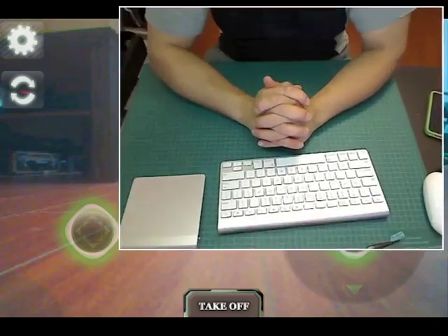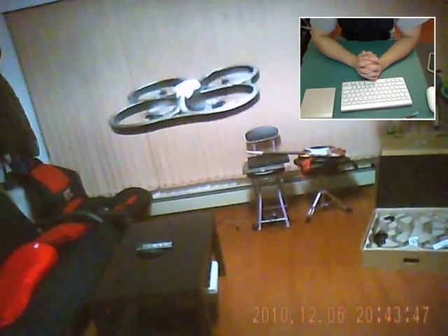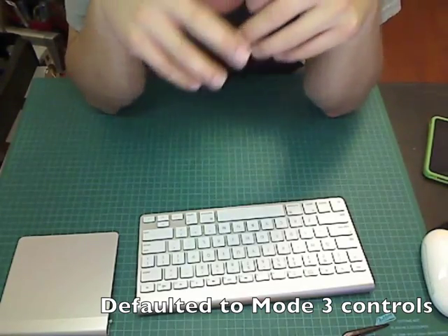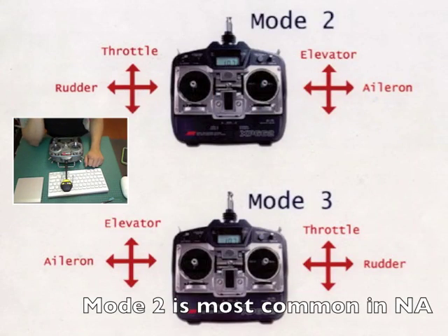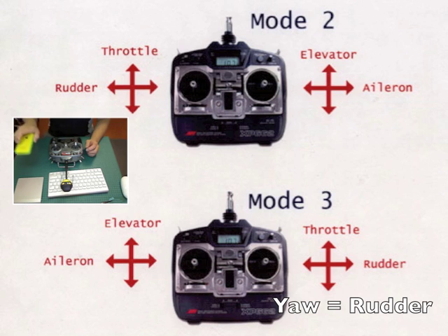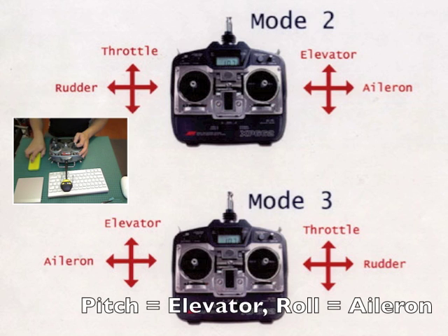You control the device with an iPhone or iPad using accelerometers or visual joysticks on the screen. Coming from an RC helicopter background, I can tell you the device operates in mode 3 in terms of controls. Most people who fly in North America use a mode 2 transmitter, where throttle and yaw are on the left — throttle controls the height and yaw controls the nose — and pitch and roll are on the right, moving forward, backward, and side to side.